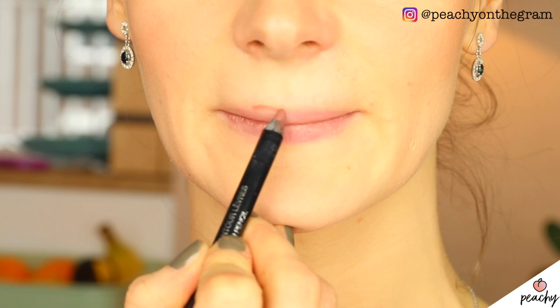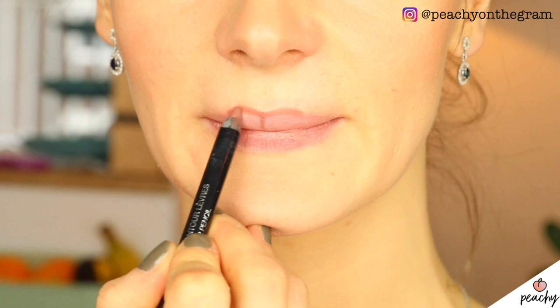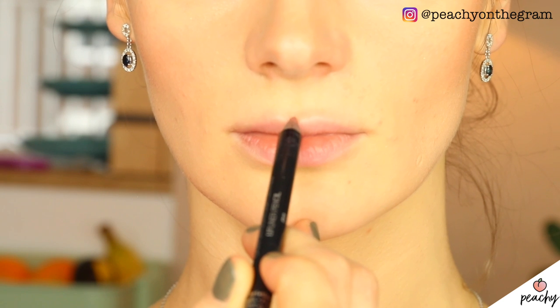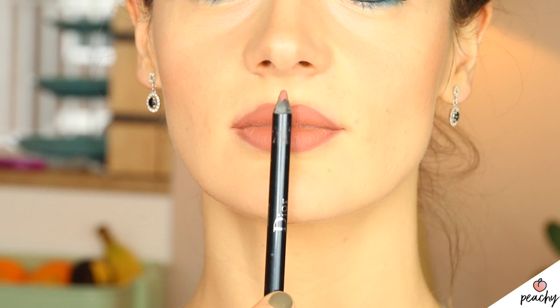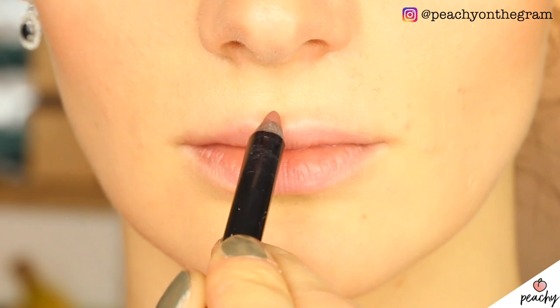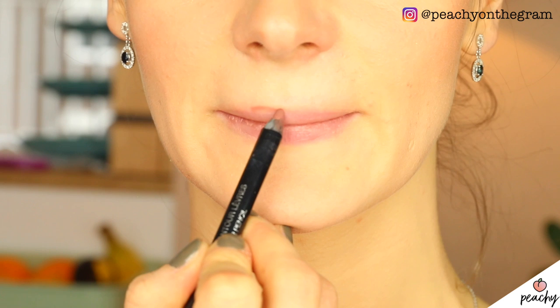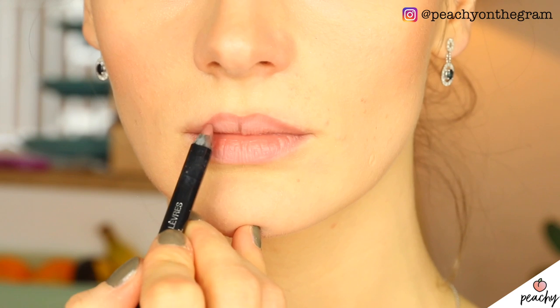Next up we have a symmetry hack. When you line your lips it's important to determine the middle, especially for the outline of your upper lip. You shouldn't only take into consideration where the actual middle of your lips is, but also where the middle of your nose is — for the overall look the latter is even more important if you want to create the illusion of perfect lip shape symmetry. Just use your lip pencil as a ruler, mark the middle of your nose on your cupid's bow, then work from there.